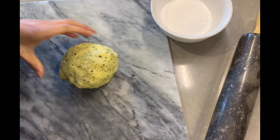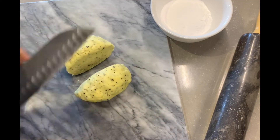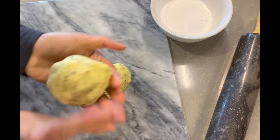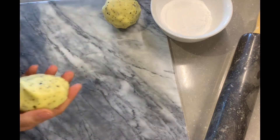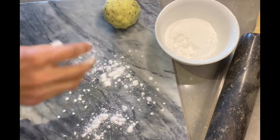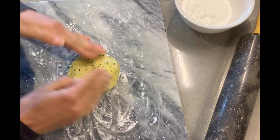I like to cut this dough in half — that way I get two really thin pizza crusts. To work out my dough, I start by sprinkling a little bit of tapioca starch on my working surface, and then with the help of a rolling pin, I start to flatten it to the desired shape.